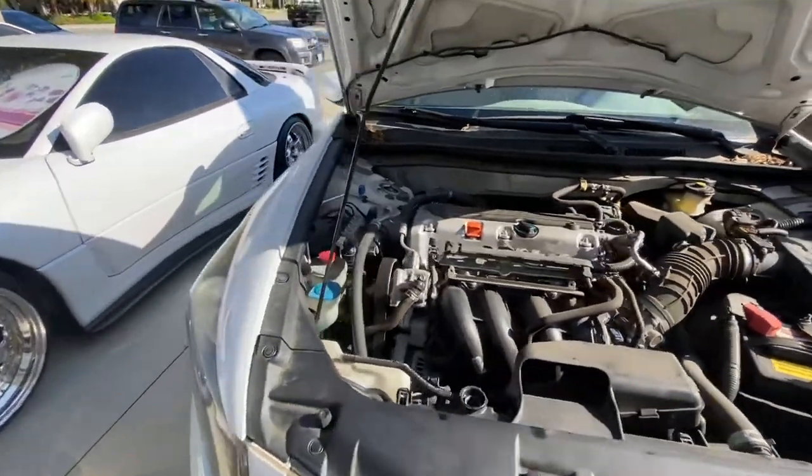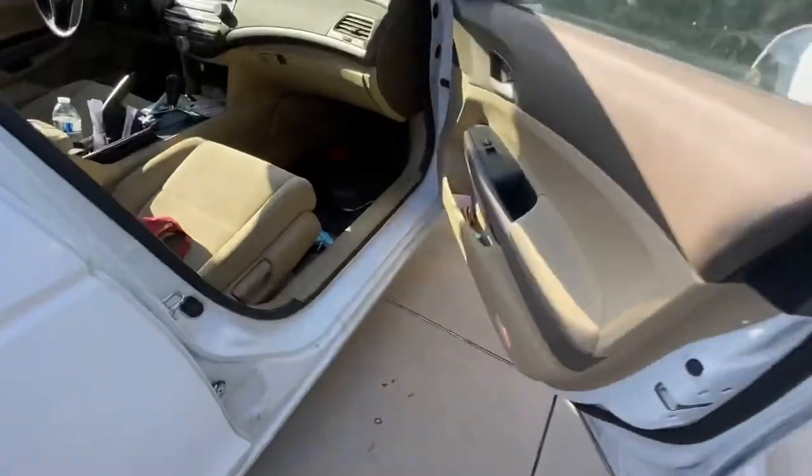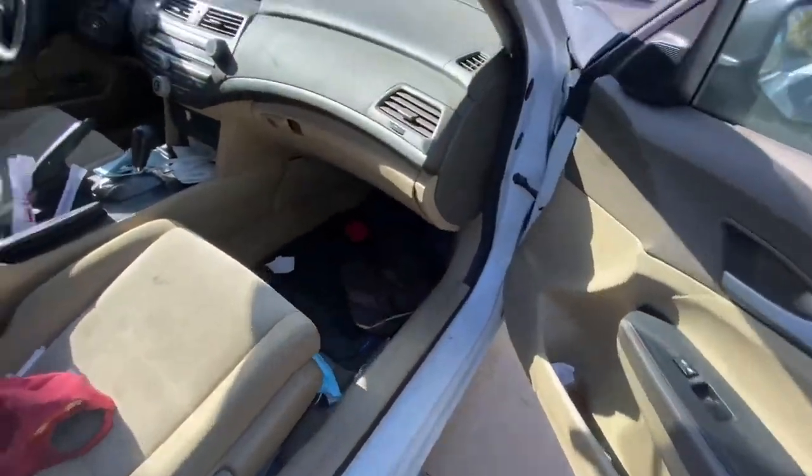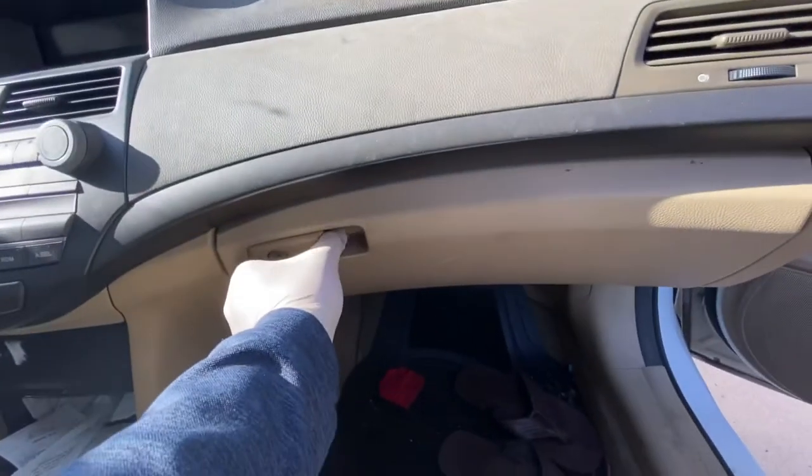Now let's get inside the car for the cabin air filter. It's pretty straightforward too — it's right behind the glove box.